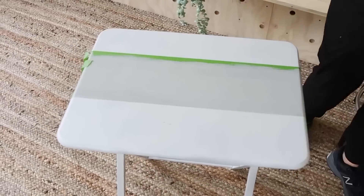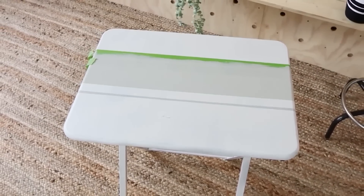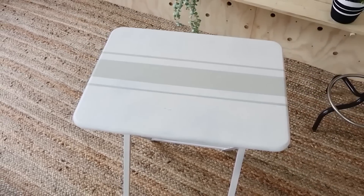I pulled the painter's tape off, and that's really all there is to updating this $3 tray. I can use it as a tray, as an end table — anything I need.